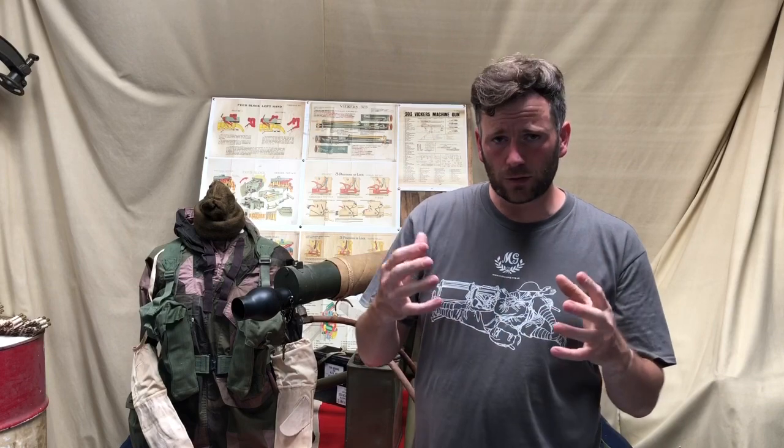Thank you very much. Hi there, welcome to another video from the Vickers MG Collection and Research Association. Please do subscribe to the channel — it really helps support us. This video follows on from the Operation Overlord video, looking at how the Vickers was being used in practice, not just the technical aspects. Released on the 25th of June 2020, the 70th anniversary of the outbreak of the Korean War, we'll talk about how the Vickers medium machine gun was being used during that conflict.